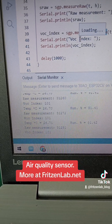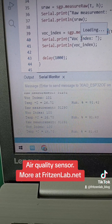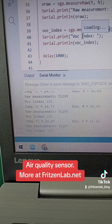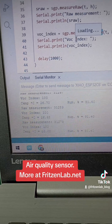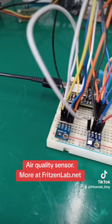The values are shown here — the VOC index is around 101. The values range between 0 and 500, and around 100 is a good value. So the air quality in my room is very good right now.